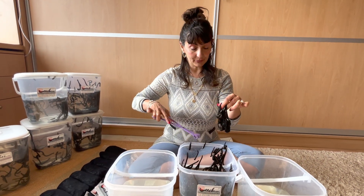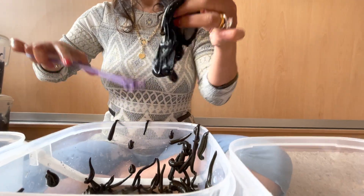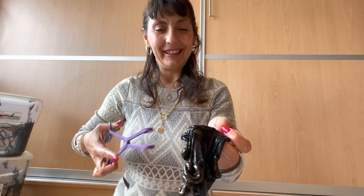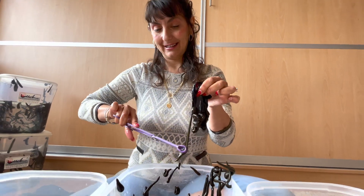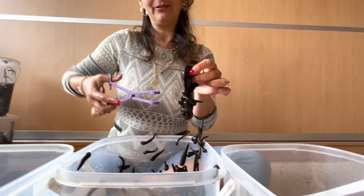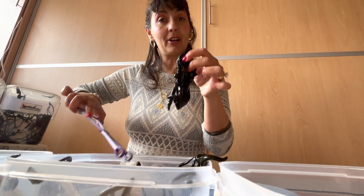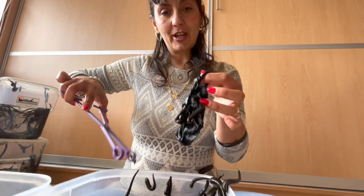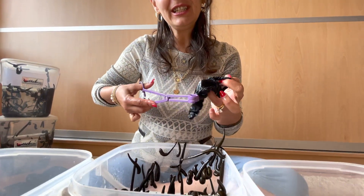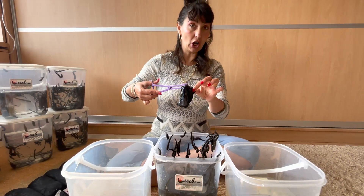Leeches live in water and they feed only on blood, so the only thing you'll have to worry about is feeding them with somebody's blood — either yours or somebody else's. Leeches can drink blood from all mammals, such as livestock like cows, sheep, or whatever kind of livestock. They can also drink blood from a dog or a cat.